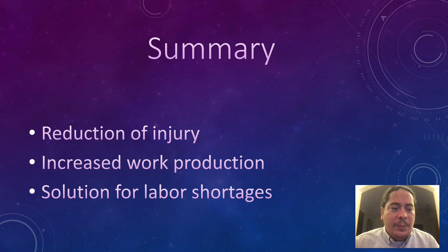In summary, we are hoping our automation can reduce the rate of injuries in the workforce, as well as increase work production and be a solution for lower labor shortages. Thank you for your time.